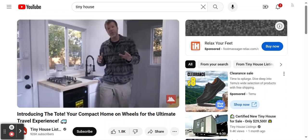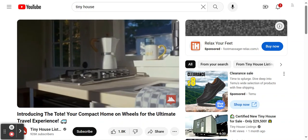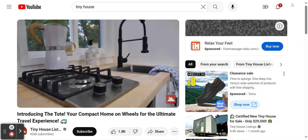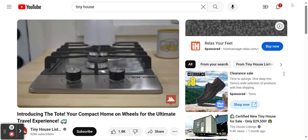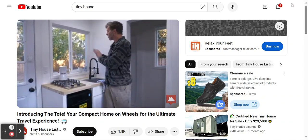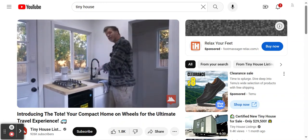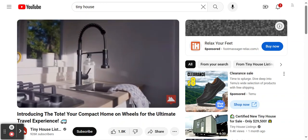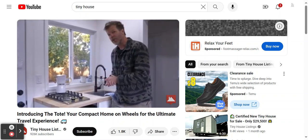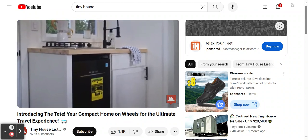Inside the kitchen, you'll notice beautiful butcher block countertops and a two-burner propane cooktop that works anywhere off-grid — running off the same propane as the hot water heater. There's a big window in the front to look out while cooking, a deep stainless steel sink with an overarching faucet, plenty of cabinet storage below, and a 3.1 cubic foot refrigerator with a freezer combo on top.